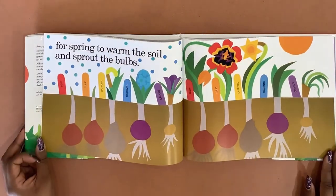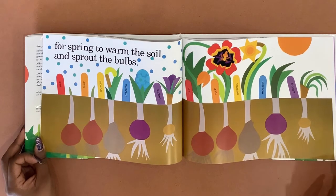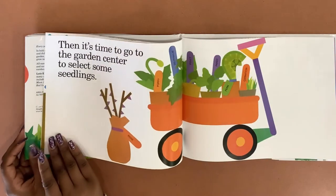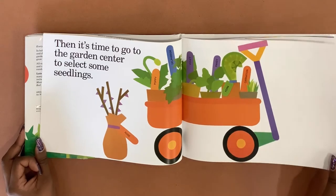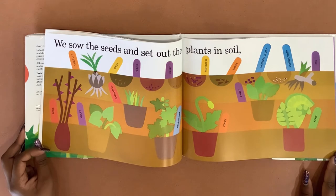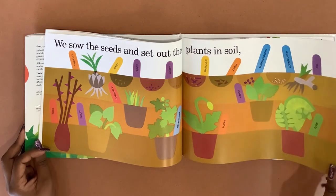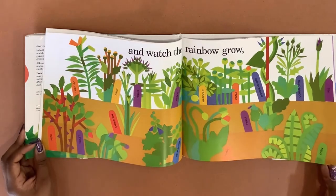For spring to warm the soil and sprout the bulbs. Then it's time to go to the garden center to select some seedlings. We sow the seeds and set out the plants and soil. And watch the rainbow grow.